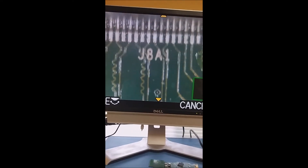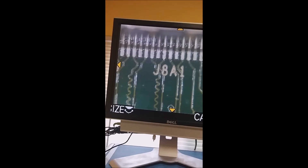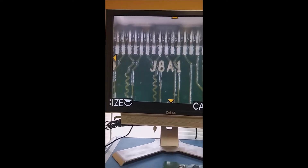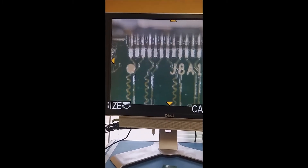We actually removed the port and swapped it over to the other side. We're going to take a look at the solder job here a little bit closer on the microscope. It looks perfect actually — looks really good. This is perfect.